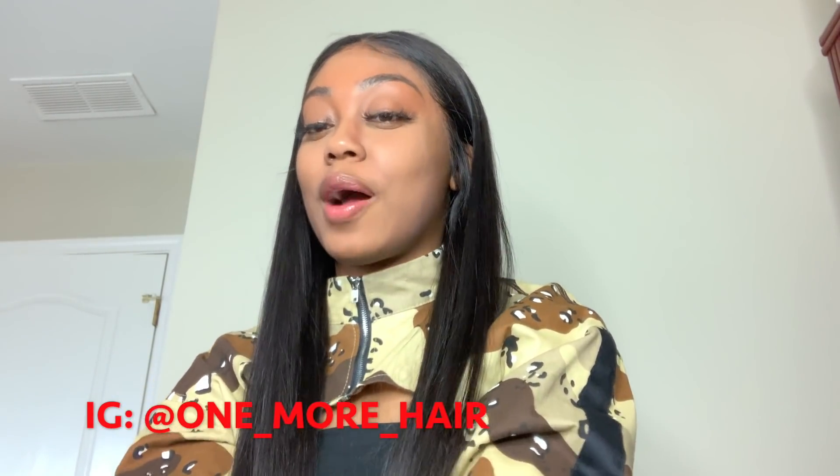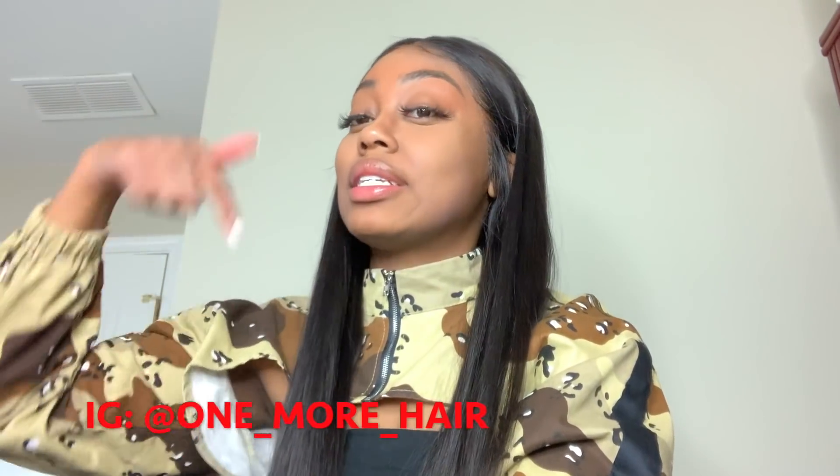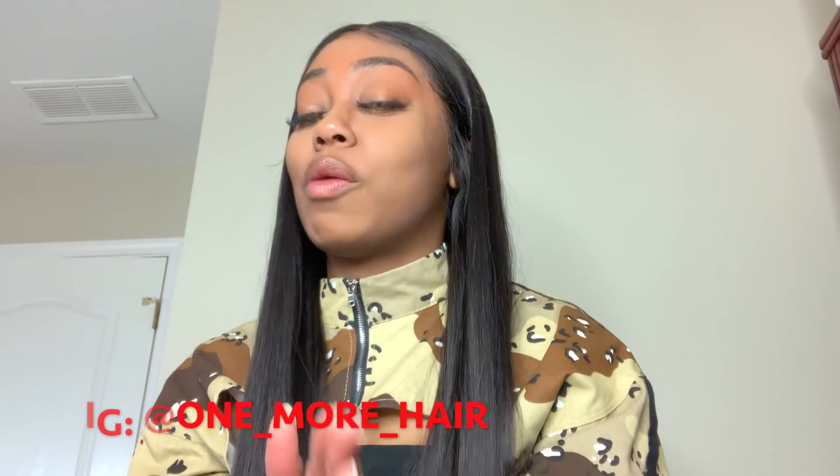This wig is from One More Hair. I'm gonna put the link down below. Before I get into this hair review, guys, they're doing a giveaway promotion and I want everybody to join this because you never know. Just follow the simple steps in the description down below.